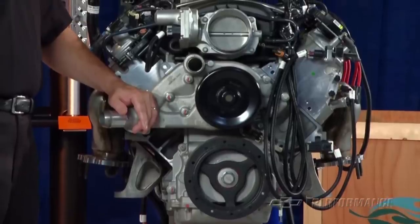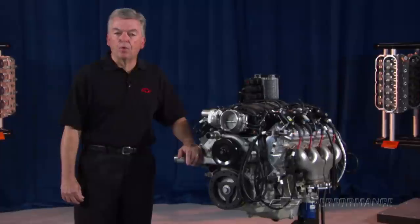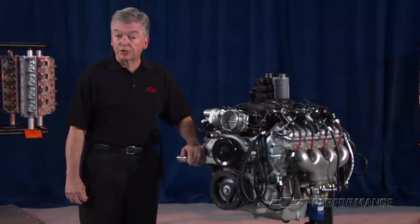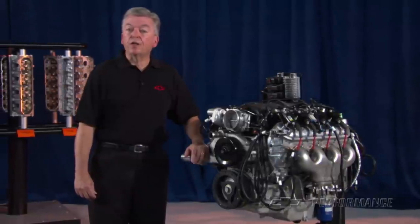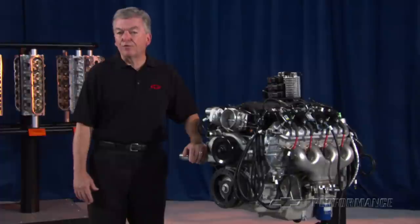The GM Performance Parts LS7 7-liter crate engine package includes a complete production-style engine with dry sump oil pan. You'll need to supply an oil tank and external oil lines to complete the dry sump oiling system. These items are not included in the engine package. The factory Z06 oil lines and oil tank are designed to fit the Corvette chassis only and are unlikely to fit your application.